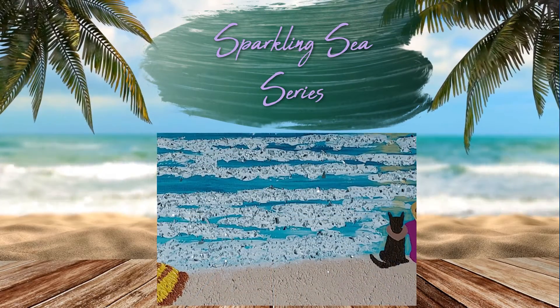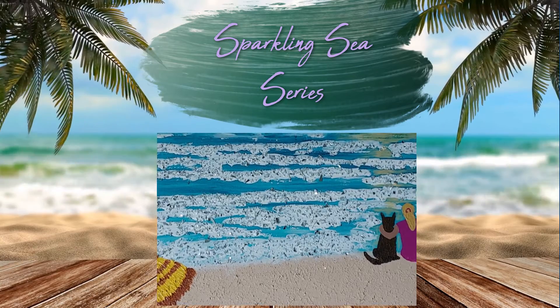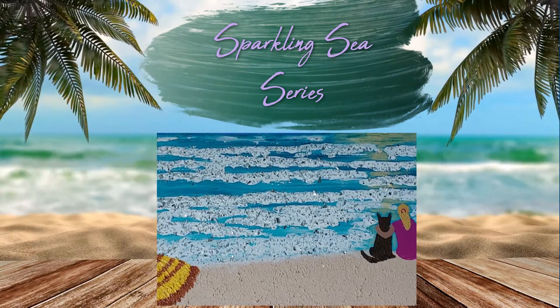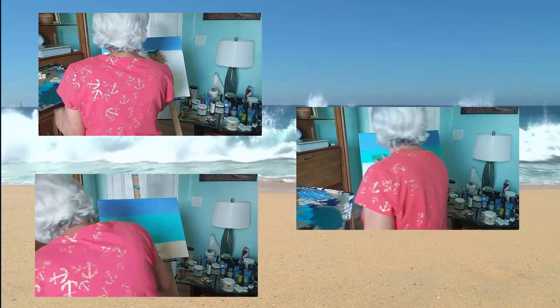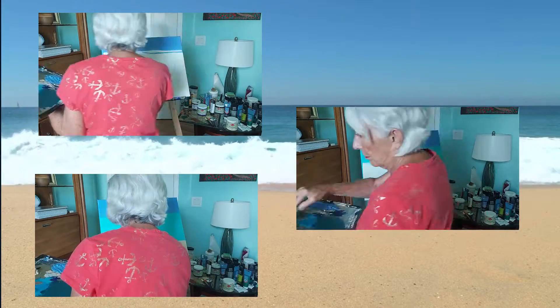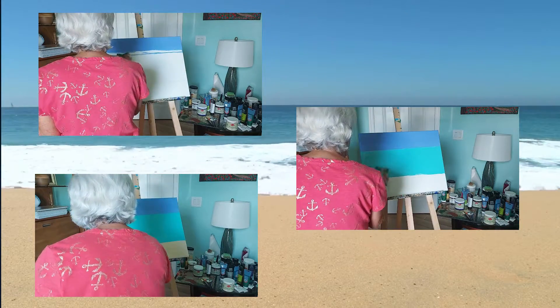In this third of the Sparkling Sea series, I'm using the techniques I've always used when painting a beach scene. Once the background colors are established, I begin the process of enhancing the three segments: sky, sea, and sand.